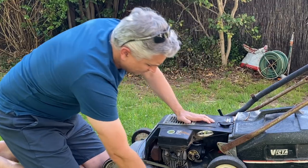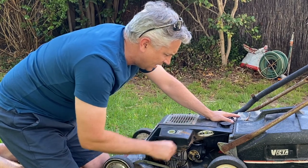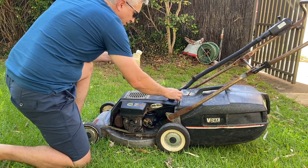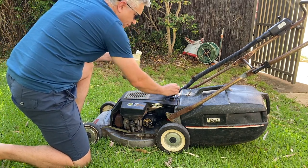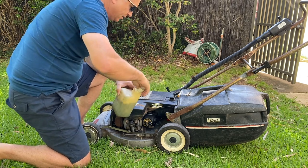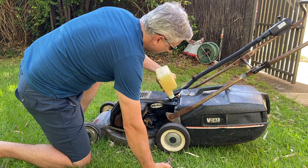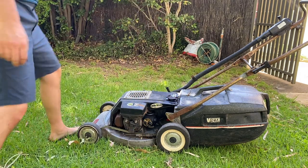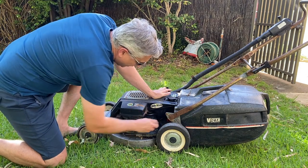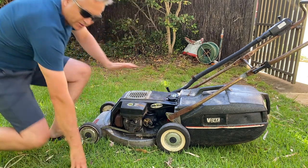What we'll do is start by checking the spark, put some fuel in it, and see if she'll run. I've just mixed up some fresh two-stroke mix at 25 to 1 ratio, because that's the right ratio of oil to fuel for this old Victor. Just splash that in there. Should we just turn it on, prime it up, and see if she'll even start straight out of the box?